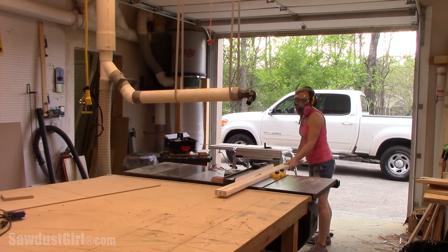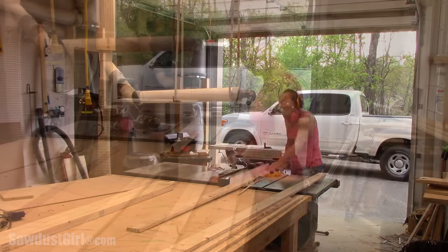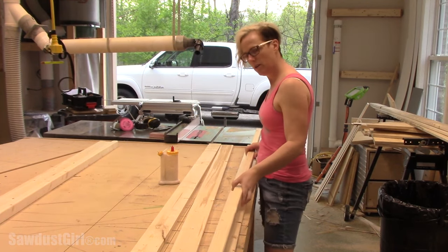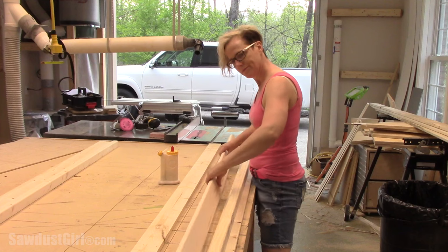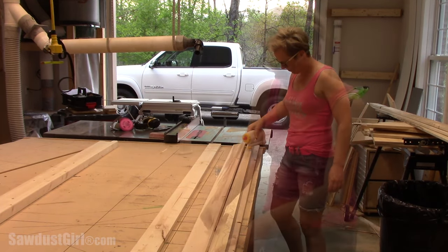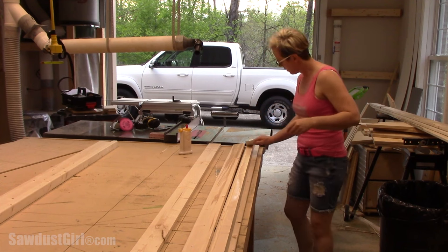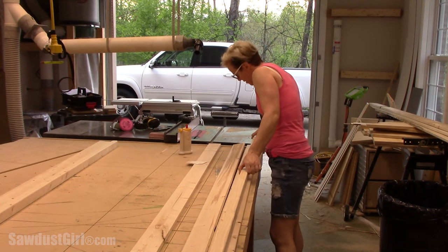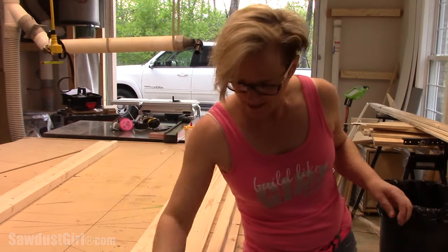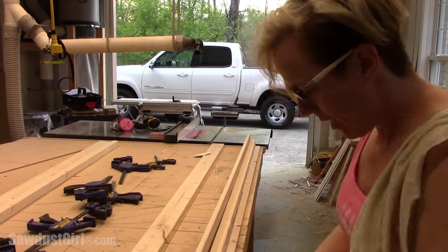I used my table saw to rip my 2x4 in half and then I cut off one edge of two of my 1x4 furring strips. I'm sandwiching the 2x2 in between two of the furring strips, gluing that together and then gluing that down to another furring strip. If you don't have a table saw you can still do this project — you can purchase 2x2s and you just wouldn't rip off the edge of the furring strips. Since I have a table saw I ripped off the slightly rounded over edge of the furring strip that will be glued up to the front furring strip, just to make a slightly tighter joint.